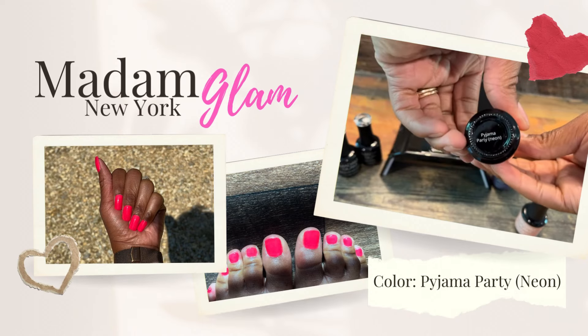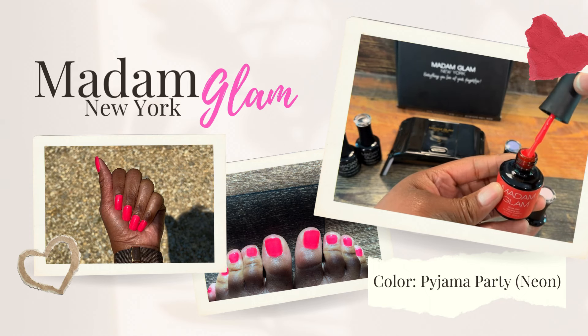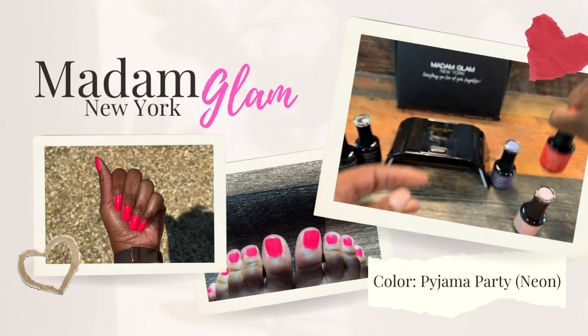Now let's talk about this base coat and top coat — oh my gosh, I think I found a new favorite. The shine on this top coat is amazing. I know the camera isn't doing it justice so I'll definitely insert a picture. It cured really well, it did not take long at all, there are no lumps or bubbles or rippling — it just went on perfectly. I am loving it, it was so easy to do.